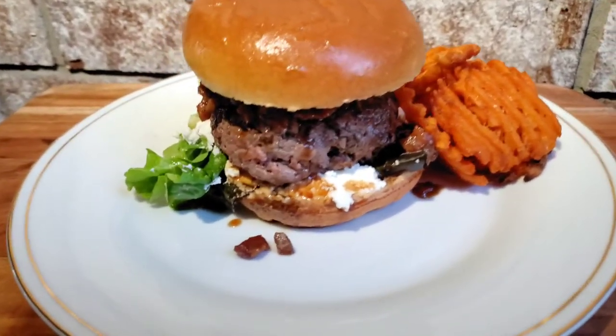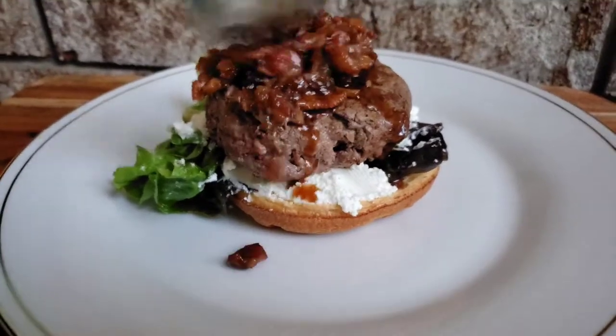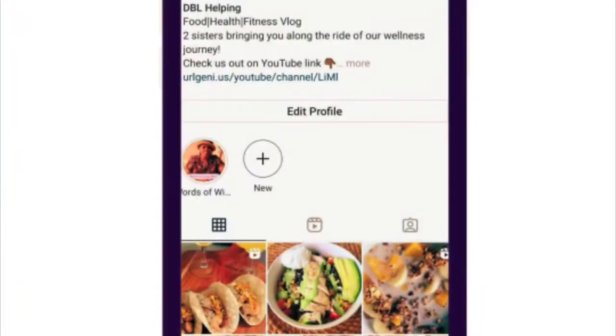Welcome and welcome back to another episode of Double Helping. It's Lonnie and today we're going to be making bison cheeseburgers with bacon jam. Be sure to follow us on Instagram where we post other amazing recipes and tips.